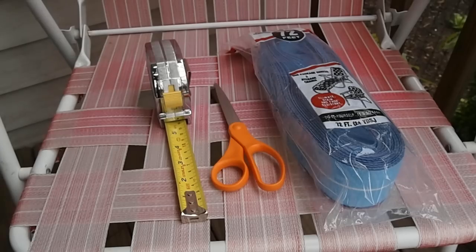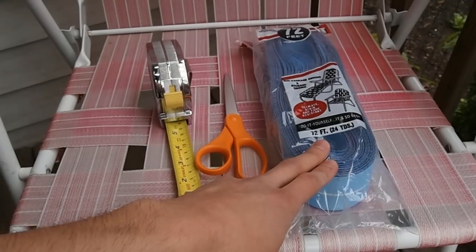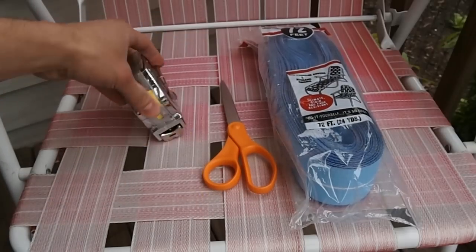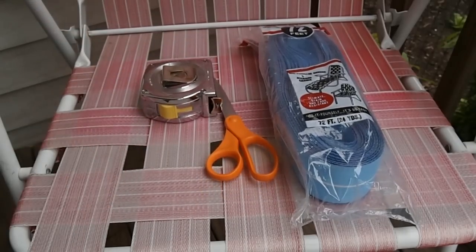We're not going to need very many tools for this job. Obviously, we need some new webbing, which some hardware stores still carry — you can also find it online. A pair of scissors, a tape measure or a yardstick, and you might need a screwdriver.